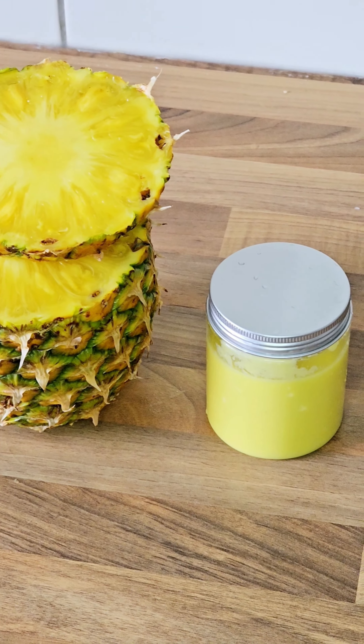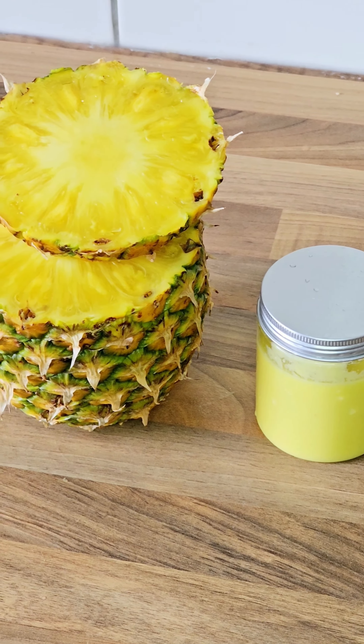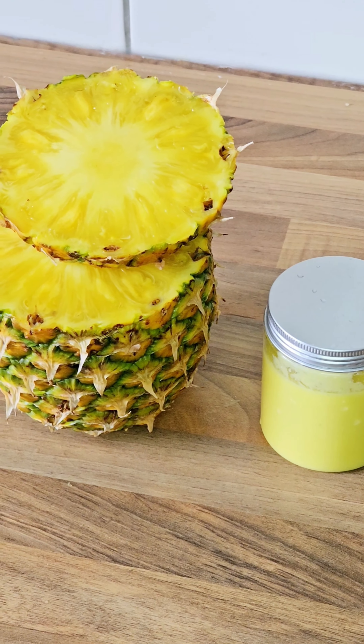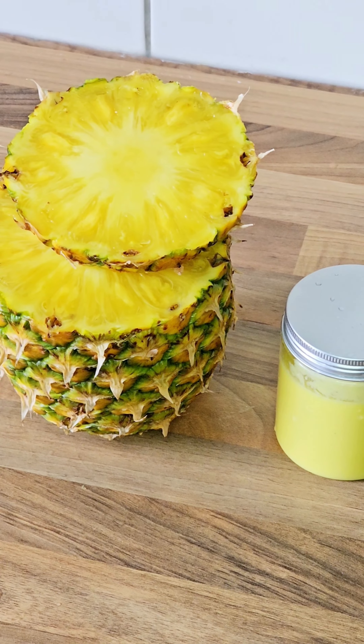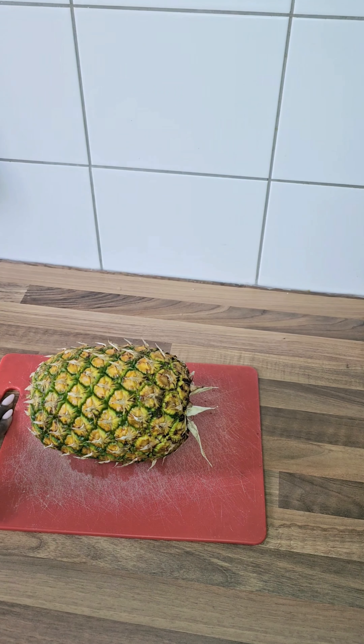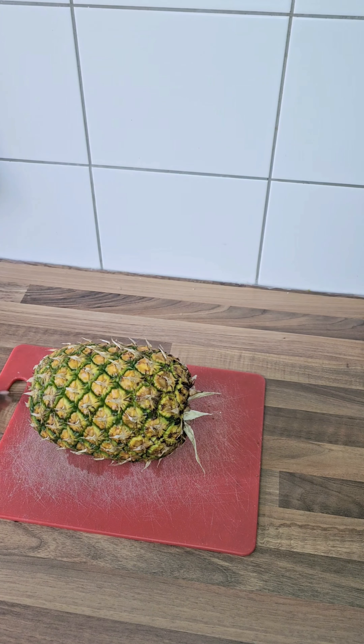Hi everyone, welcome back to my page. How are you all doing? I hope everyone is doing fine. As for me, I'm doing great. Today we are going to make pineapple paste. Let's get started.